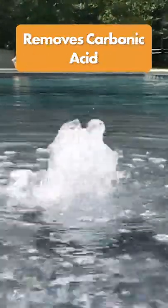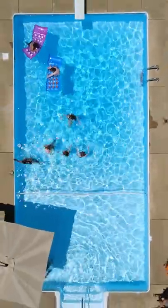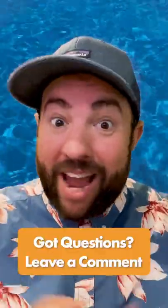Pool aeration increases oxygen and decreases carbon dioxide in the water, removing carbonic acid and raising pH without raising alkalinity. It also reduces the water temperature by three to four degrees, which can make for a far more comfortable summer swimming experience.